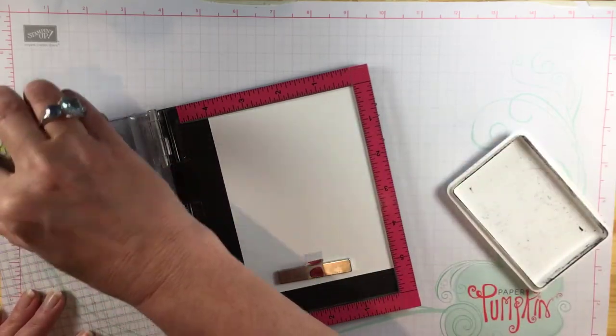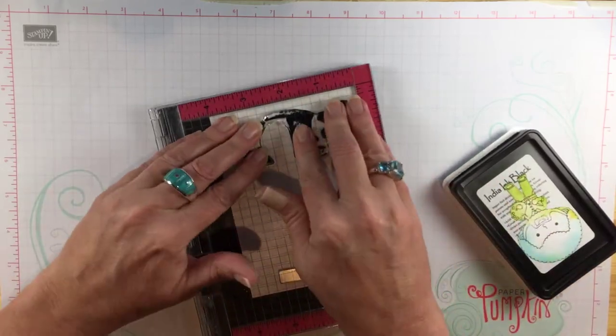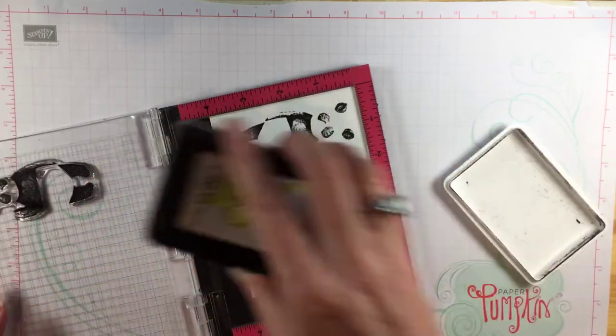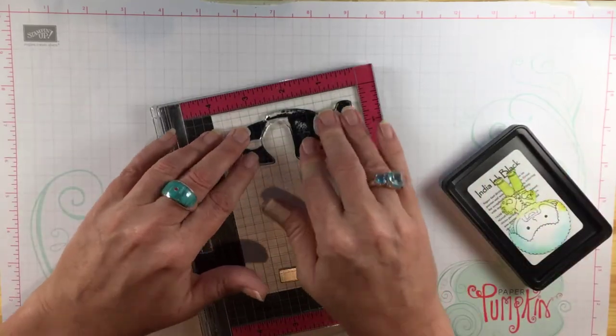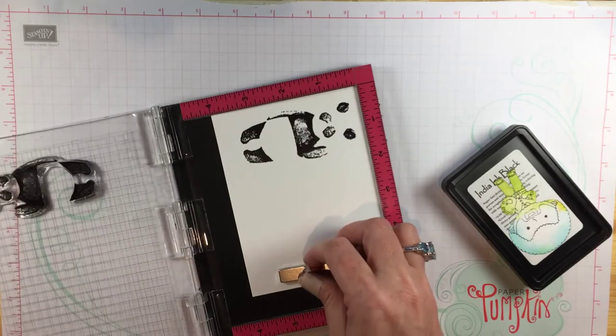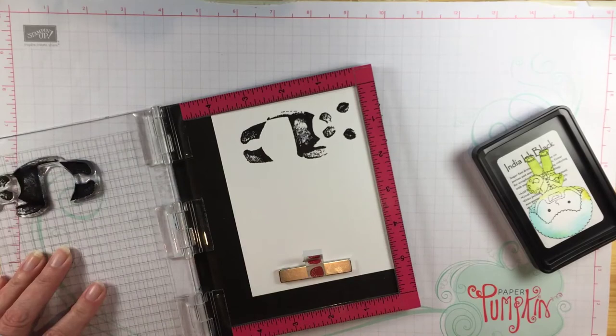The bear can be done several different ways — just a regular bear or a panda bear. There's also an outline stamp in the set that you'll see in a little bit. But if you can be anything, be a panda, so I'm choosing the panda today.